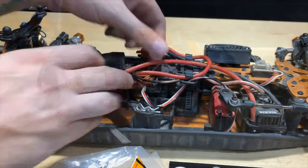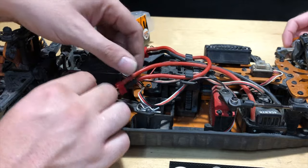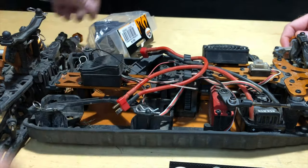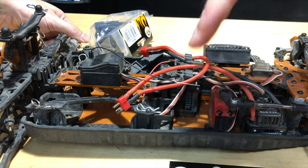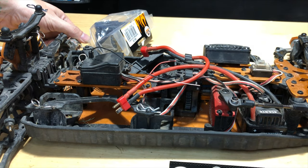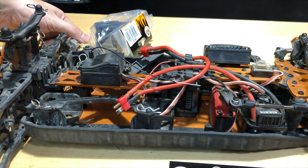We're going to work on the center differential. I'm going to hold the front axles here and we're going to hold the rear, so we're just spinning the front. And you can kind of hear that — those gears in there — I think they're called planetary gears or something like that, yeah.